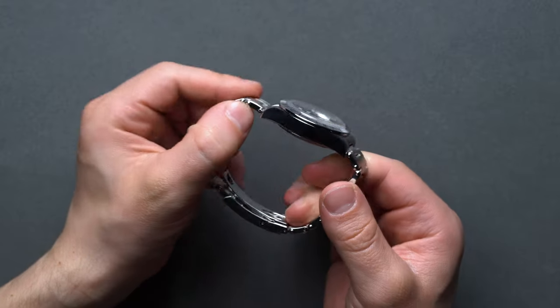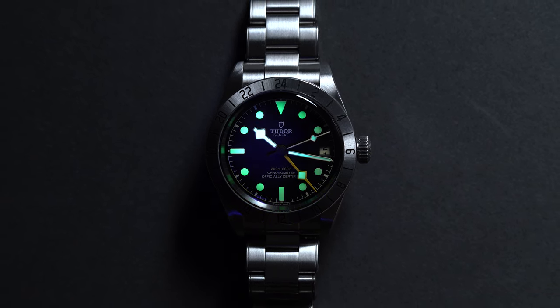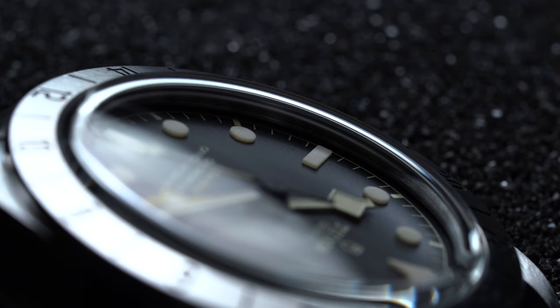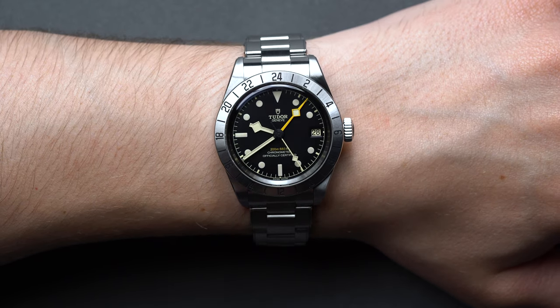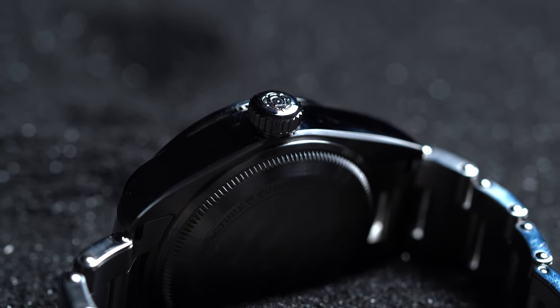With models like the Black Bay 58 and the Black Bay GMT released in 2018, Tudor has increasingly put the poor man's moniker to rest — or at least, that's their clear aim under current management. Released in 2022, the Black Bay Pro marks a decade of true in-house Tudor manufacturing, but does it continue to embody everything great about their new era? Let's find out.